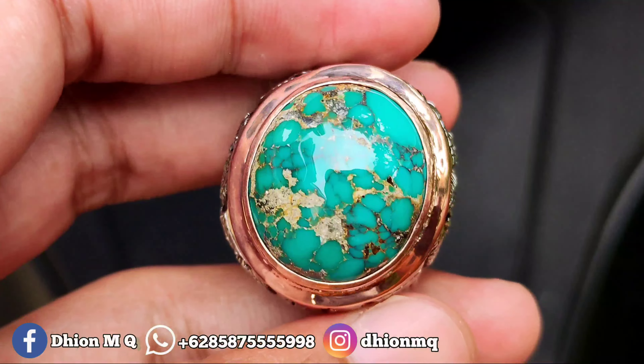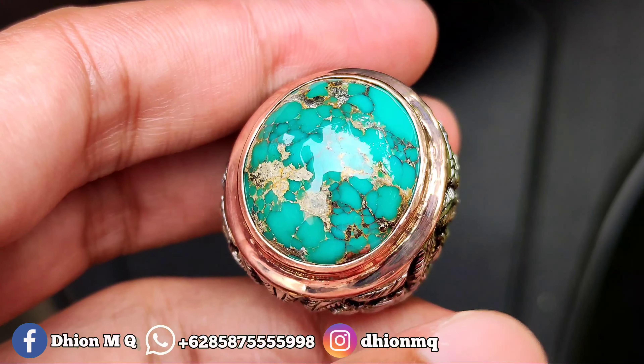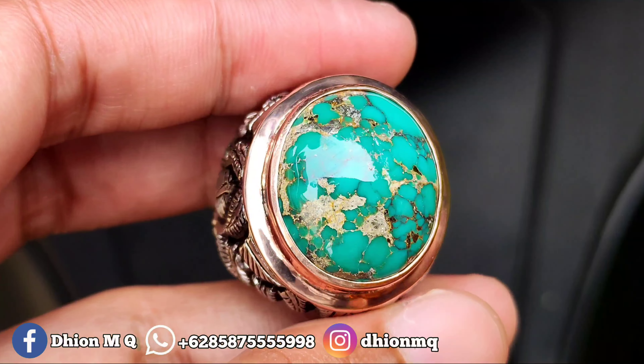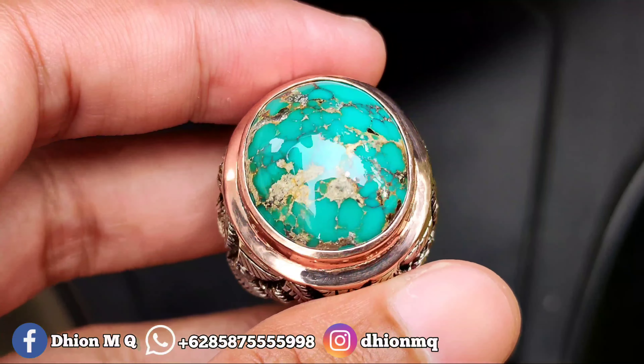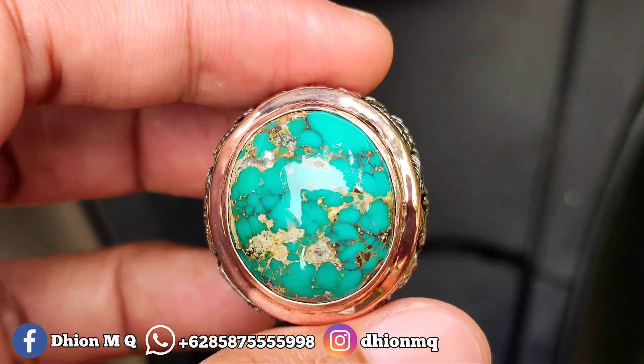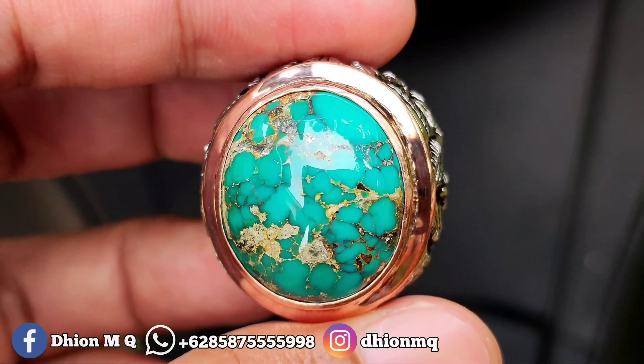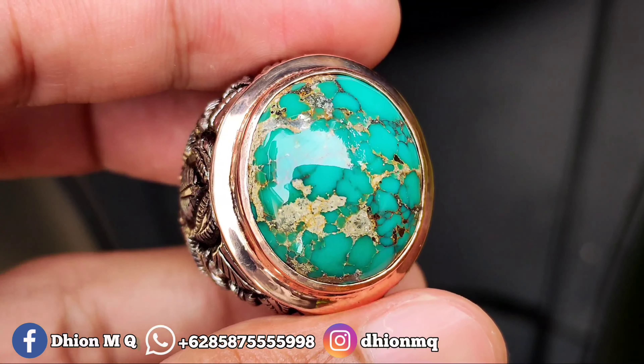Di videonya mungkin tidak kelihatan, tapi kalau dipegang secara langsung badar peraknya sangat kelihatan sekali. Untuk ringnya menggunakan perak, tebalnya kurang lebih 40 gram. Harganya 4.500.000, silahkan bila berminat bisa langsung nego santai lewat WA.